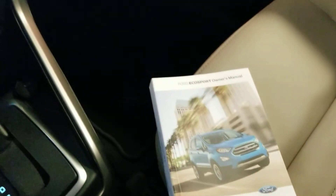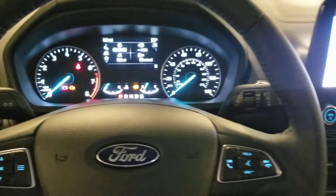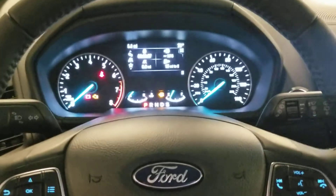This is a Ford EcoSport - it's the first one actually, pretty nice design. Alright, that's all for now, have a good one guys.